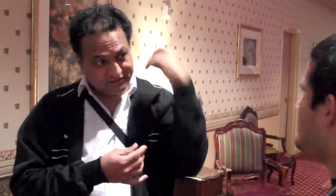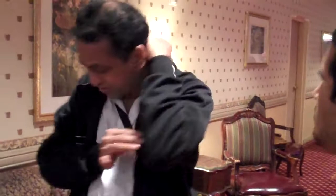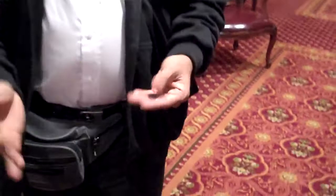Then when you take this, they'll be looking here. You look at it, everybody will be seeing that. They don't see here. Just bring it here and take this finger. That's great. That's awesome.